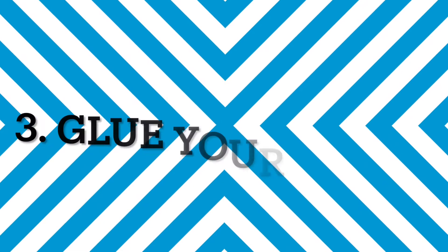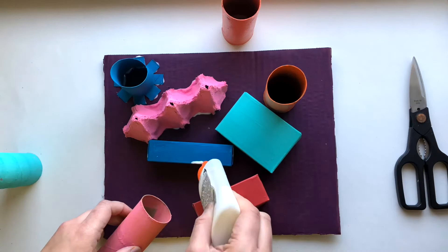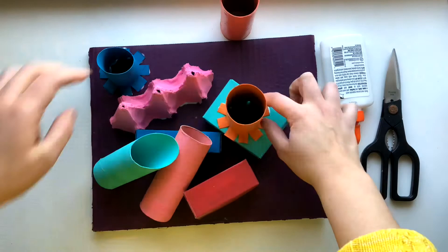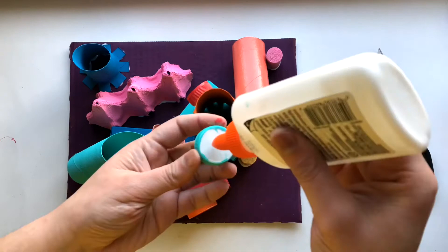Number three: glue your pieces. Start by gluing the bigger pieces that go attached to the base, and then move onto the smaller pieces. Every time you use glue and place a piece down, make sure you hold it for a few seconds — you can even count to five or ten while holding the piece. Then finally, just let the glue dry for a few hours and your sculpture will be done.